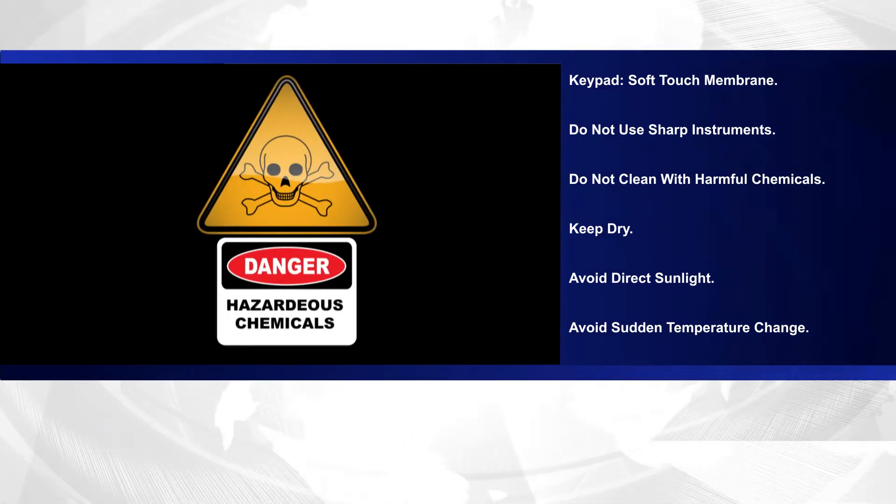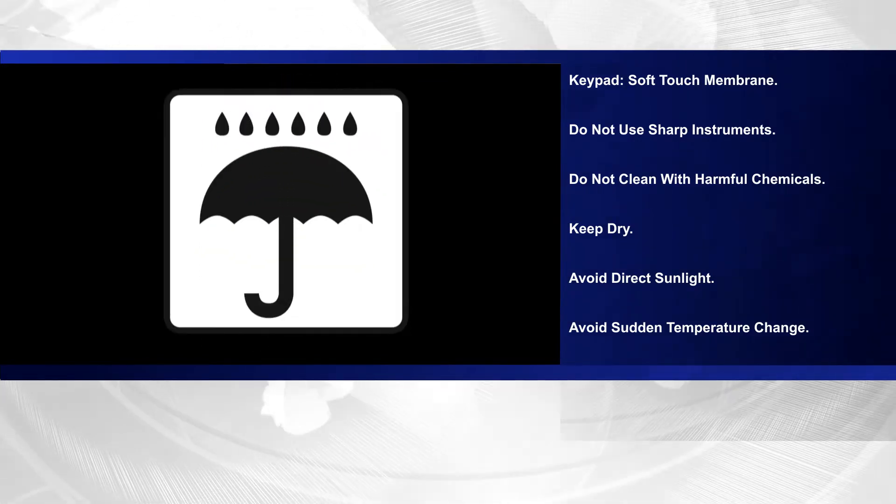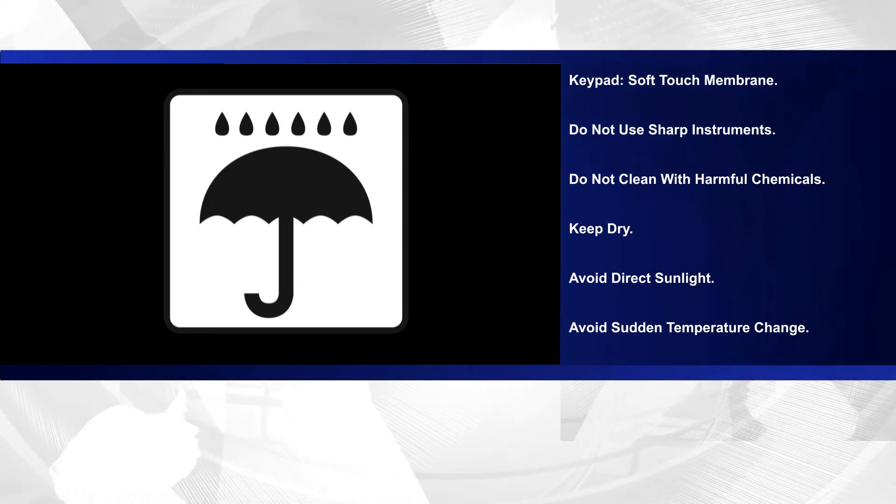Do not clean the instrument with harmful chemicals and flammable liquids. Keep the instrument dry and, where possible, out of direct sunlight. Avoid sudden temperature change.